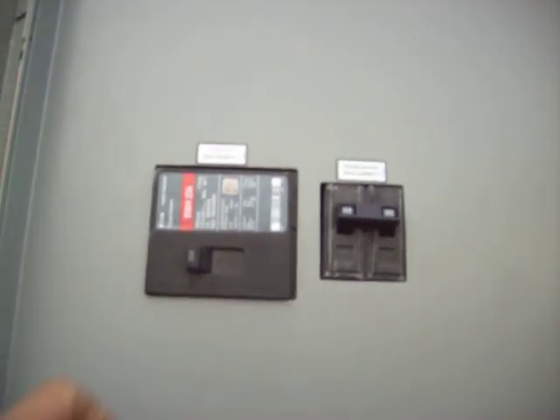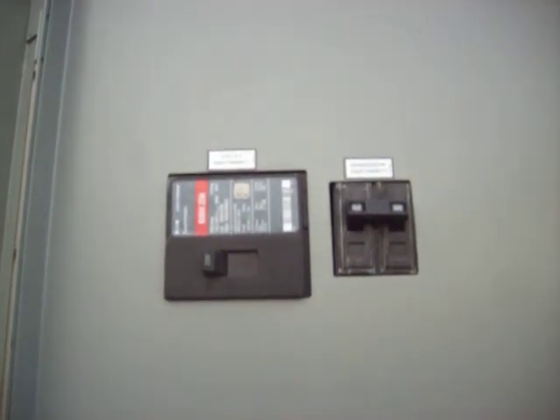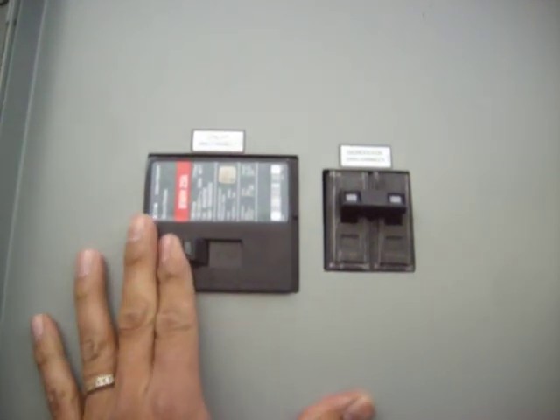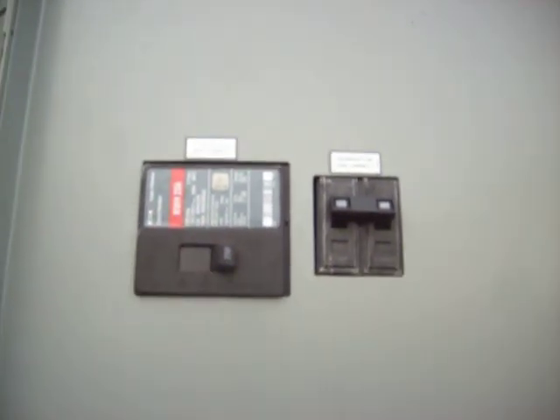I'm going to give a little demonstration on what happens when the power goes out. By shutting this breaker off, I'm simulating a power outage. There.